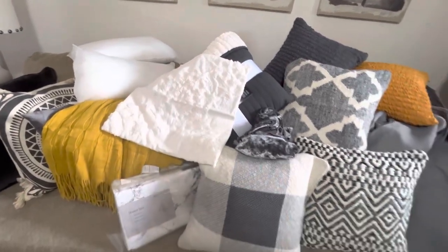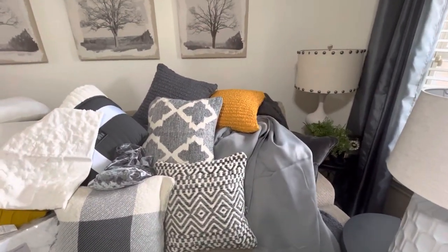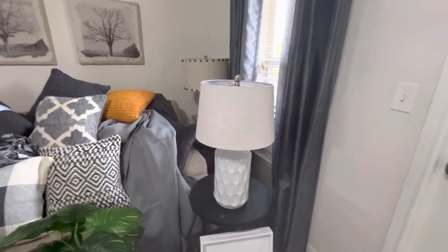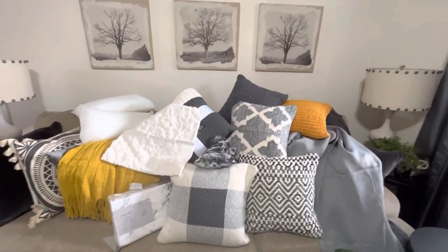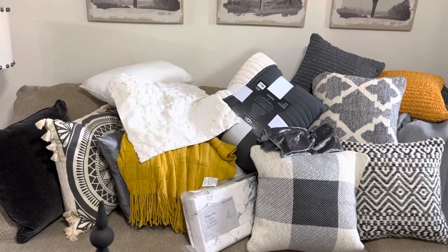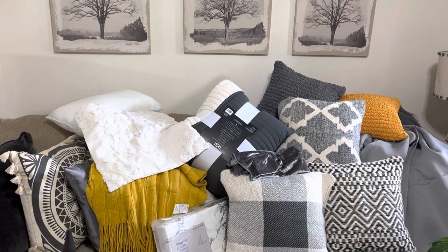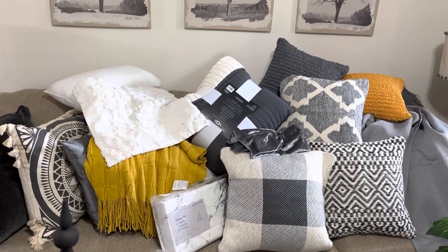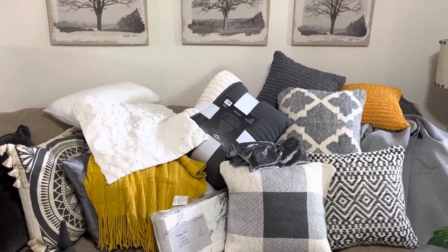Hey y'all, welcome back — welcome if you're new. I'm getting ready to explain this whole palette I got laid out. I was going to make it just a clip but I think I'll make it a video. This is going to be for the guest bedroom. I'm working on this guest room, and I know y'all are about done with me — your girl has been sick. I'm single and disabled, and you'll find this clip somewhere in my today's vlog.